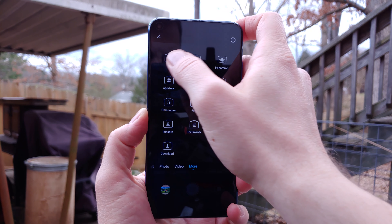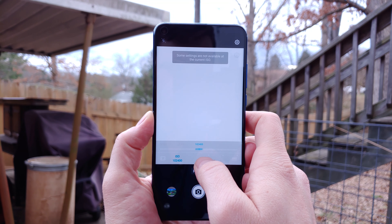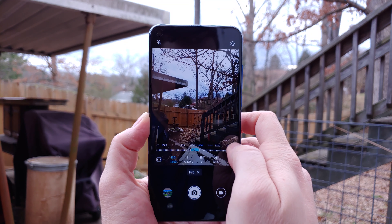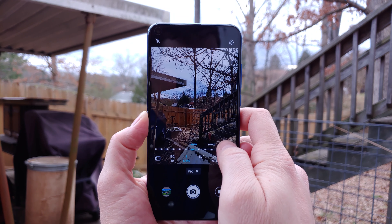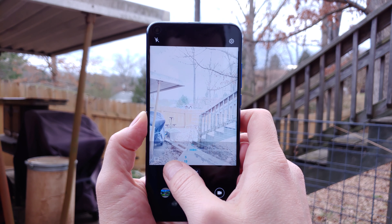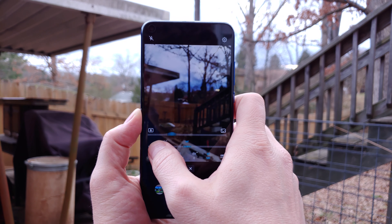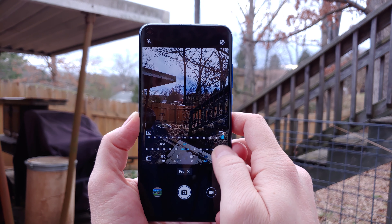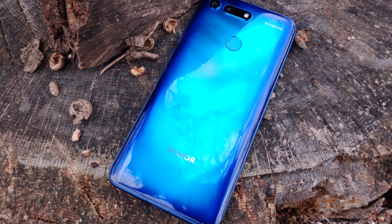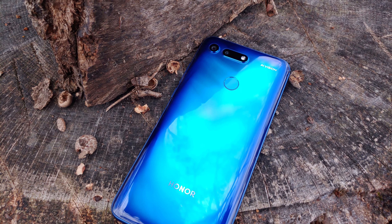Manual mode, or pro mode as it's called in the viewfinder, is exactly what you'll find on the Mate 20, including ultra-high ISO options and super-long 30-second shutter speeds. ISO can climb to as high as an astounding 102,400, which is second to none on the market and represents some of the most versatile manual photography modes available. The only real major thing missing is focus peaking, which makes manual focusing nearly impossible to use without getting a slightly out-of-focus photo. There's no pro or manual mode for video, leaving only LG's flagships with such options.